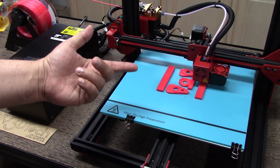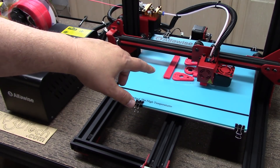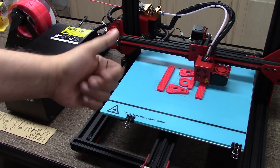Welcome to this episode of DIY3DTech.com. In this episode, I want to cover a little bit on the AlphaWise U20 printer. As you can see, I've got it printing and really working well.